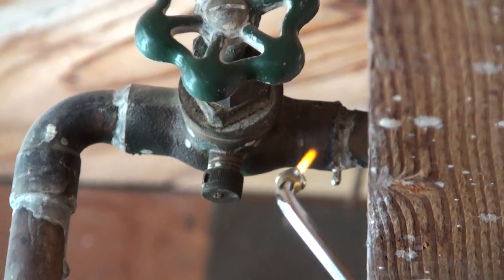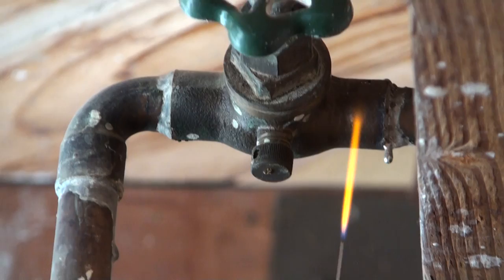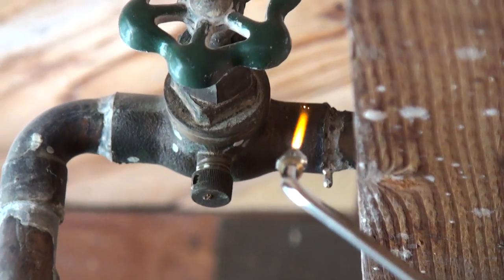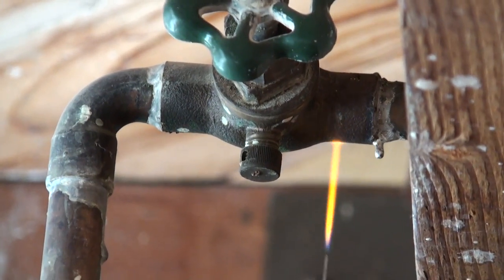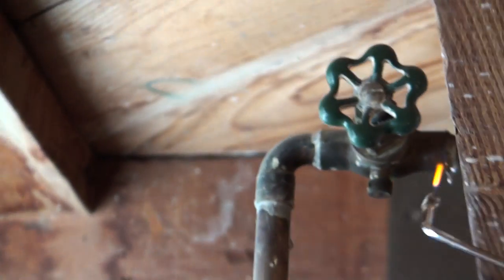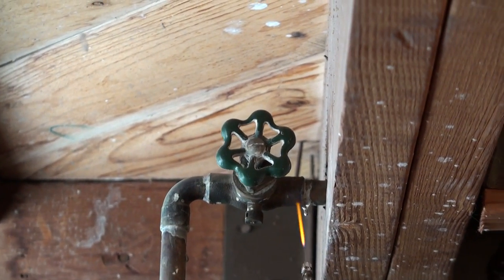Try pointing the pipe off of it. It's loose right now. Again, we're not expert plumbers, but doing the best we can. It's loose, just pull out at the same time.